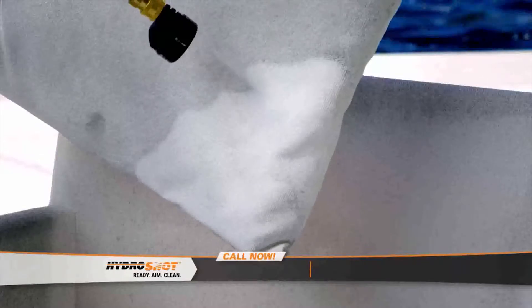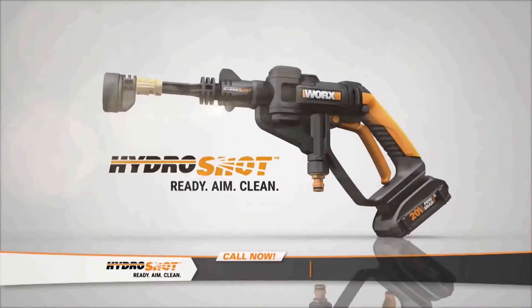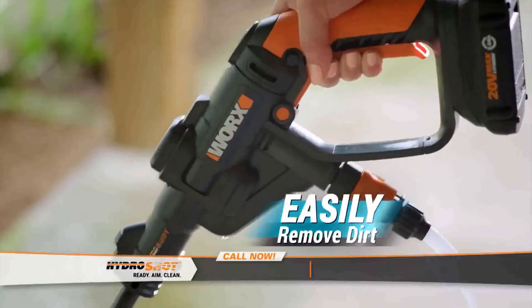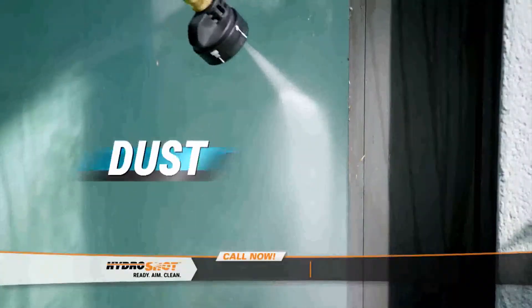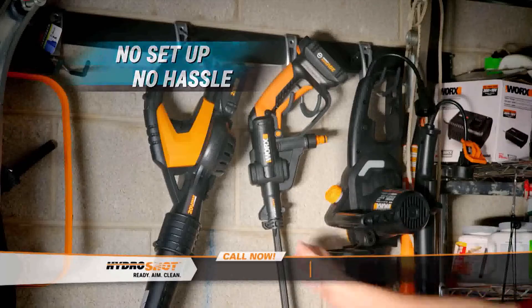Finally, there's an easier way to keep your home and yard clean and properly maintained year-round. Introducing HydroShot, the first of its kind — a truly portable power cleaner that makes it easy to quickly remove dirt, dust, and grime before it builds up. There's no setup, no hassle. Just grab and go.